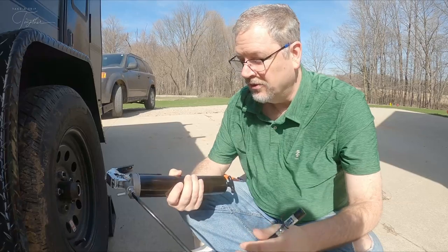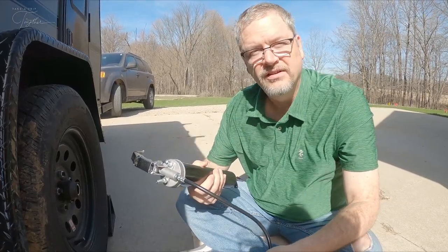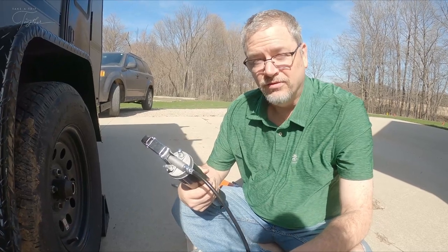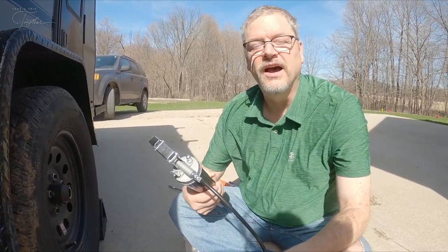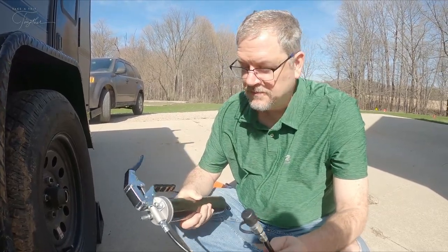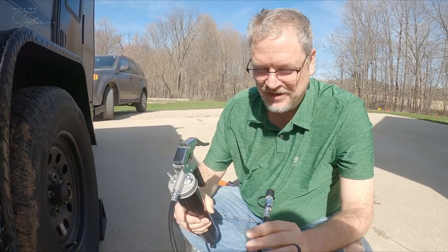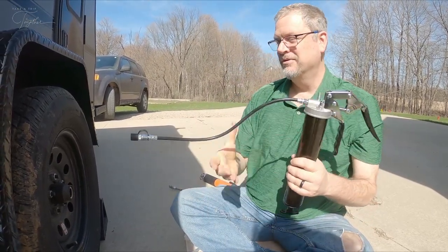While Michelle was at the auto parts store, she asked if they had any grease guns — she was going to buy a new one right then and there. And she did. They had three models: a $20 model, a $40 model, and a $60 model. Wisely, she spent the $60 and got one that works. And she had them load it up and test it before she ever left the store. So hopefully when I have to reload this one, I'm able to do it. We'll find out.